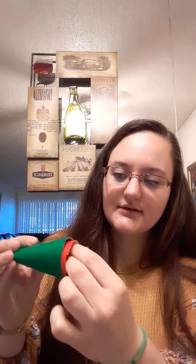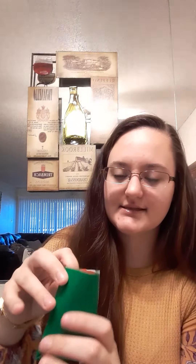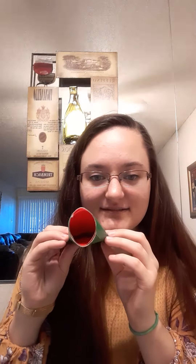Now you're going to take your red rectangle and fold it so it makes a little tube. You don't have to glue it or anything — just fold it to make a round tube — and you're going to put it inside the green one. Make sure the red side faces out so you can see the red on the inside.